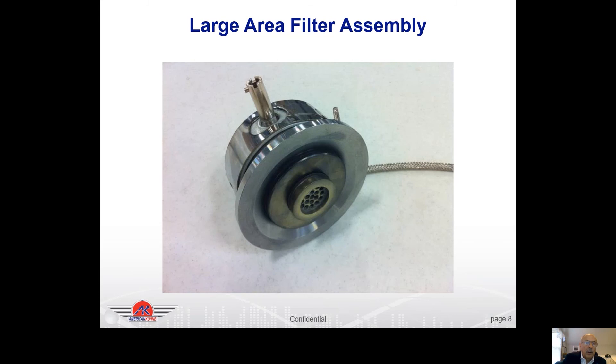The large area filter assembly is a popular option. It takes the standard breaker plate and increases the size of the screen pack. A normal screen pack is a standard size, but on the large area filter it's roughly nine times better filtering than a standard screen pack. Many people use it in place of candle filters — filtering is not quite as good as a candle filter, but much better than just the screen pack. It's popular in tube applications where you're blowing balloons in a tube and don't want any gels, burnt material, or contamination from the raw material.